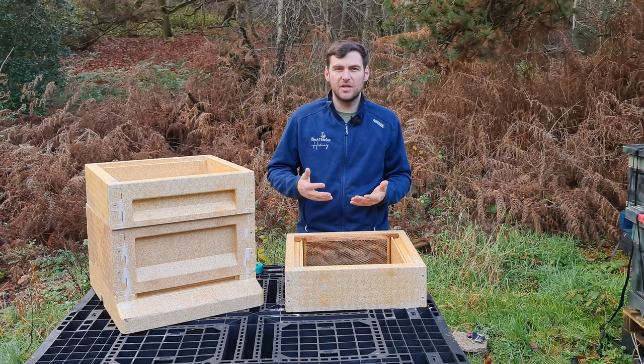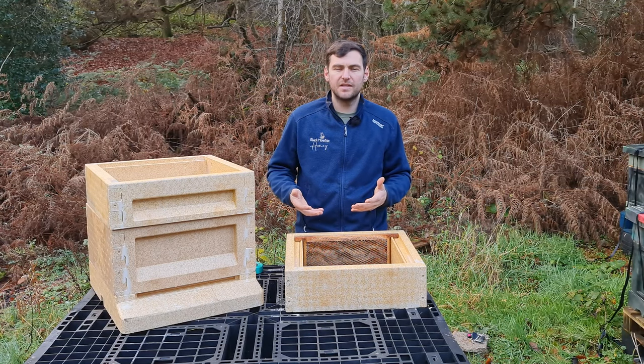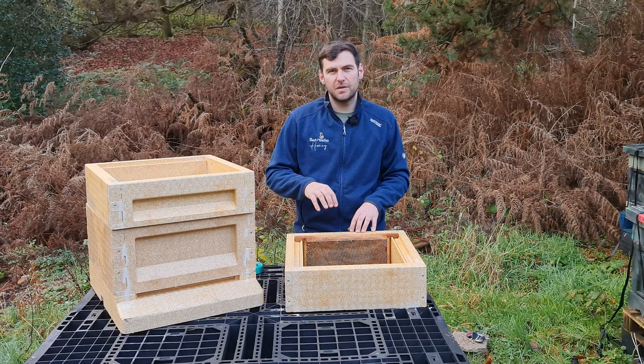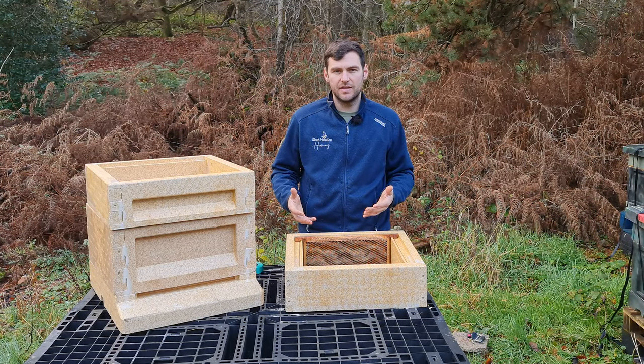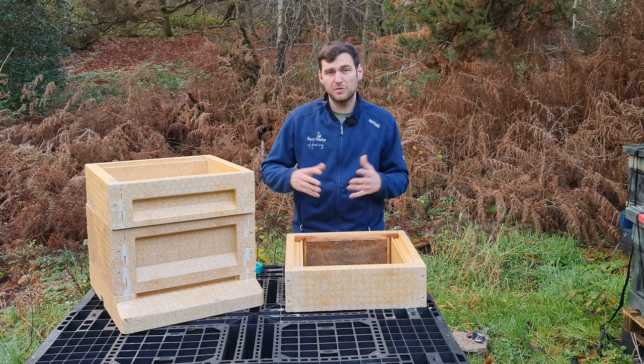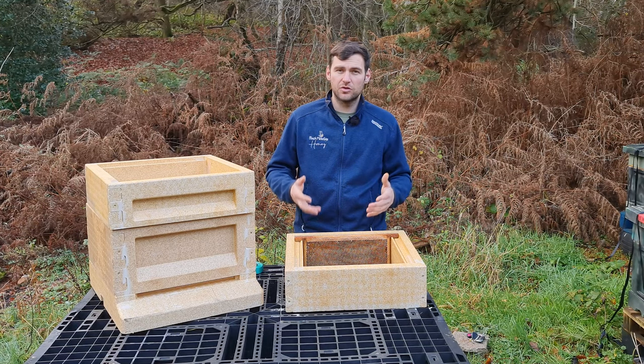Some products like the Abello come readily assembled and cost a bit more. With this hive you also need to paint it — it doesn't come ready painted. So you need to make sure everything is painted and glued and screwed before putting any bees in.